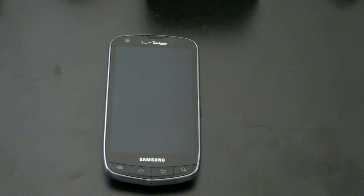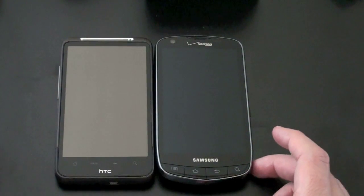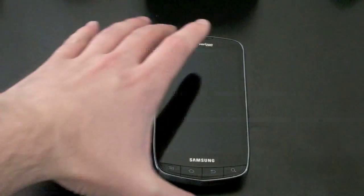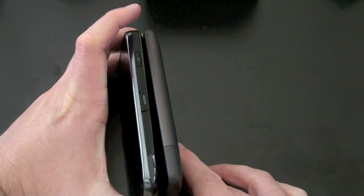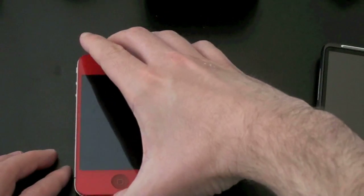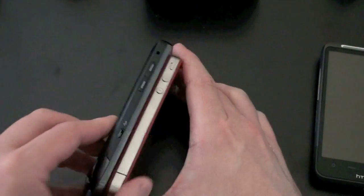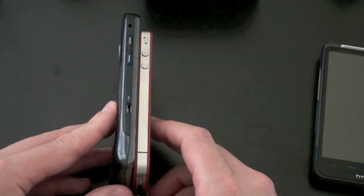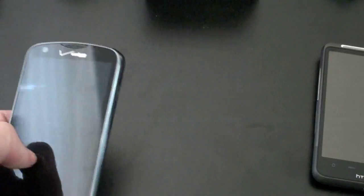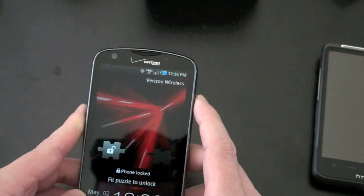Let's do a quick size comparison. Here is another 4.3-inch device — this is the Inspire 4G for AT&T, similar to the Desire HD or the Evo. You can see the size difference. Let's also bring in an iPhone 4 in case you are on Verizon considering the Droid Charge or the iPhone 4. The Droid Charge is larger because of its bigger screen, but that extra size doesn't come with much extra thickness. This is a very, very thin phone, and it feels really nice in the hand.